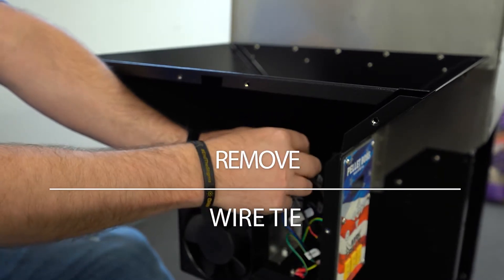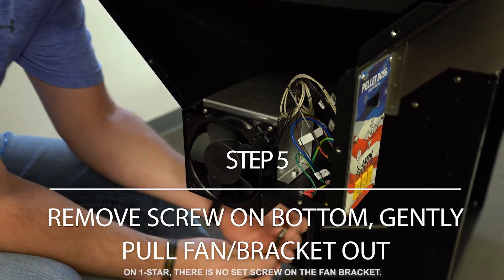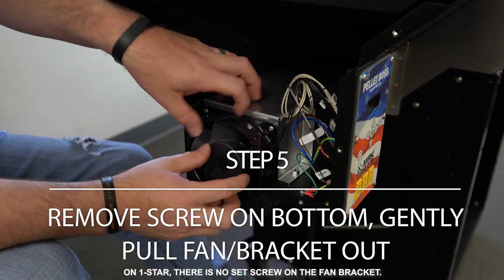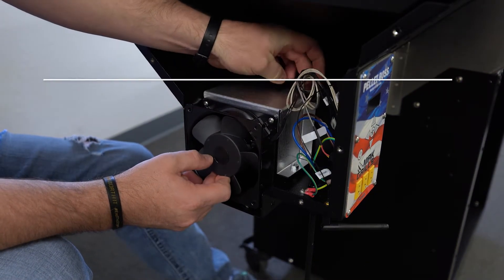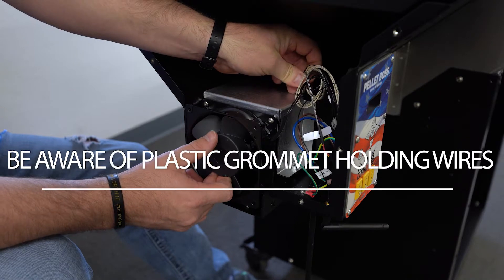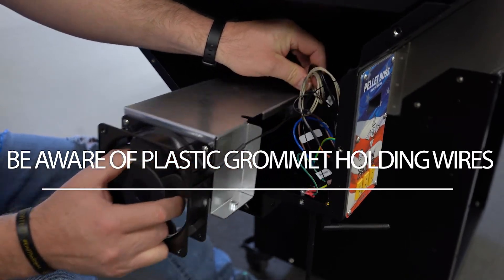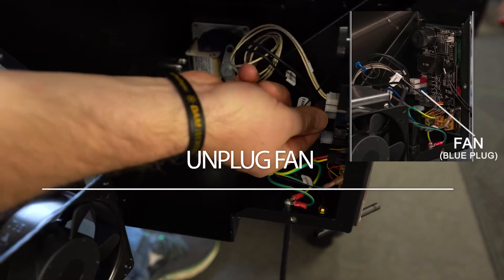Remove the wire tie. Remove the screw on the bottom of the fan bracket, then gently pull fan and bracket out. You must lift slightly before pulling back. Be aware of the plastic grommet holding the wires, which must be disconnected from the fan bracket. Then unplug the fan from the pellet boss controller.